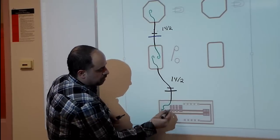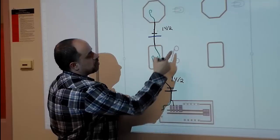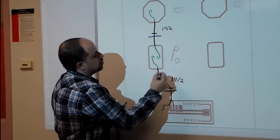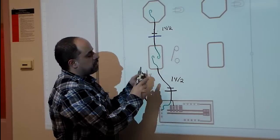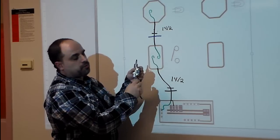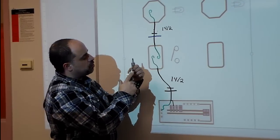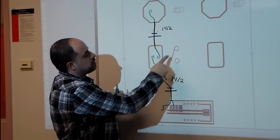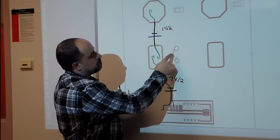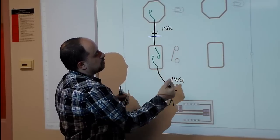The black wire will be hooked up to one of the 15-amp breakers, and then this black wire is going to go to one of the screws on the switch. The wire should always go on the top screw of the switch. So if you're holding the switch with the screws on the right-hand side, you should hook up your hot wire on the top — that is the pivot point. This black wire will be hooked up to the top screw.